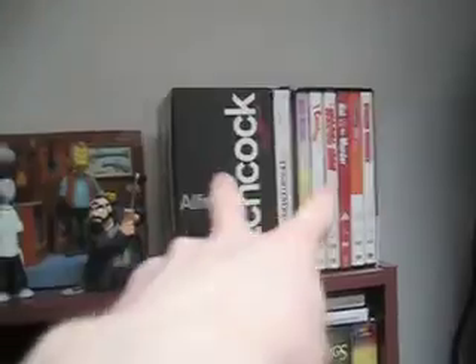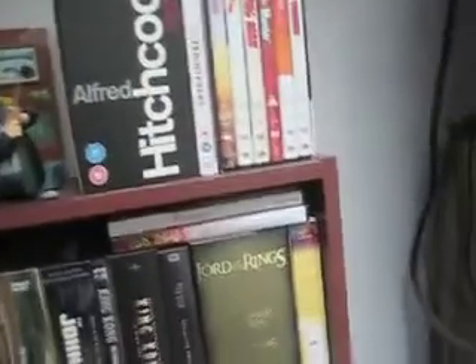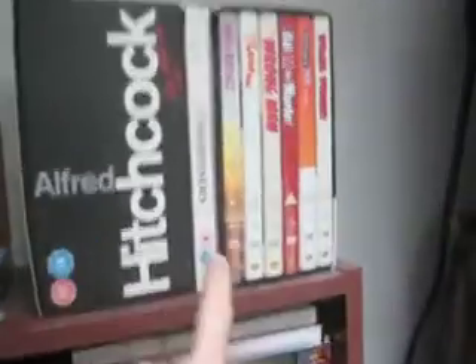Up here you have some Alfred Hitchcock box sets, and I used to have my favourite movie of all time, The Frighteners, on display, but space — it's just kind of squashed in there now, so it's just up there randomly. I've got some figures and stuff as well.